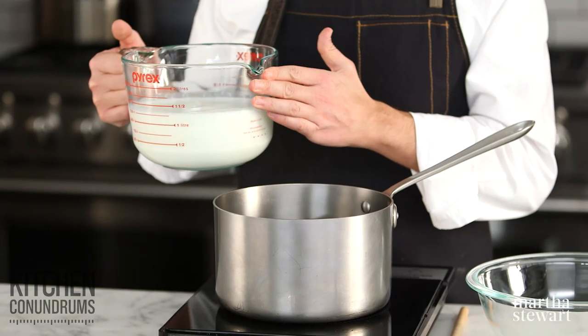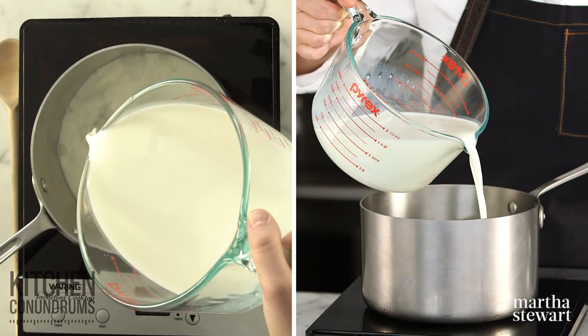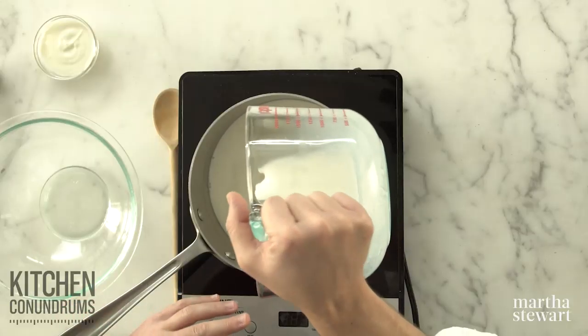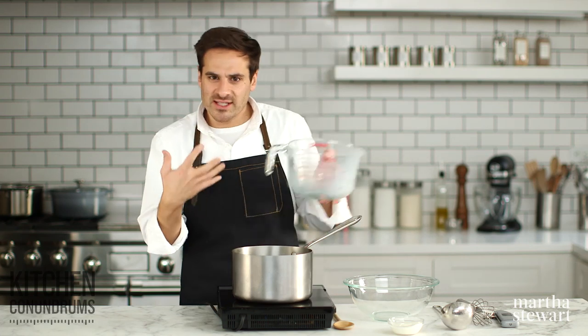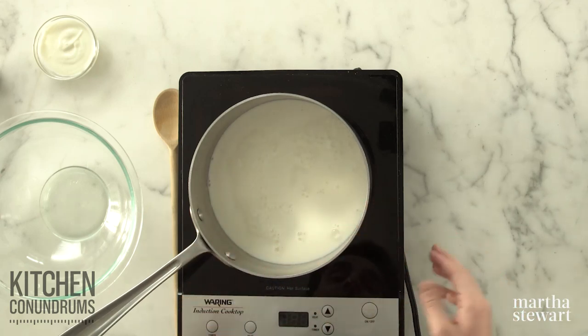The first thing we need is some wonderful milk. I'm using whole milk today, and this is five cups. If you wanted to make a low-fat yogurt, you could certainly do that using low-fat milk — you could even use non-fat milk. But if you're looking for something really rich and decadent, you could do a blend of whole milk and maybe a little bit of heavy cream too, and you get something really rich and unctuous and delicious. Make sure you buy a brand that has a lot of flavor. If you can find grass-fed milk, that will be even better because you'll get a nice flavor to it.